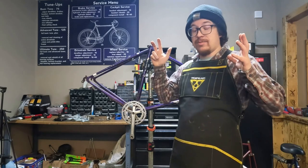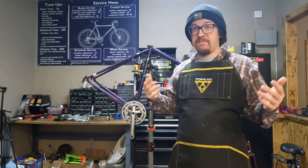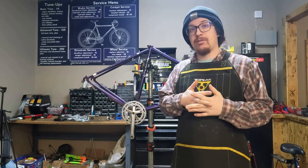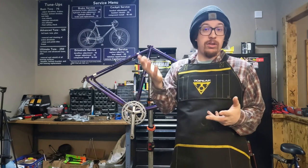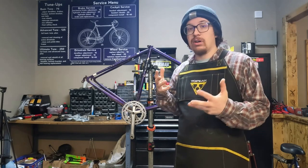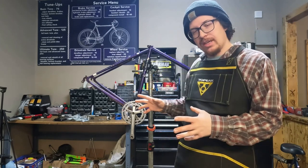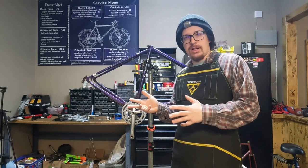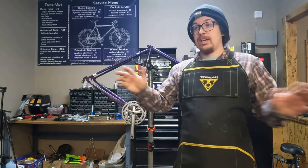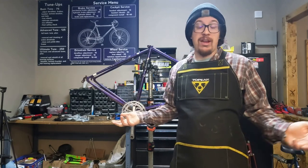Steel frames can crack, but it's significantly rare. I've had thousands of frames and bikes pass through the shop and I can't think of a cracked steel frame that cracked from stress, like all the aluminum frames I showed in the last video. I have seen them crack from accidents, or rust weakening them. We're going to look at different levels of rust and a few other things to be mindful of when purchasing a steel frame - this applies to any used steel frame, not just vintage mountain bikes.